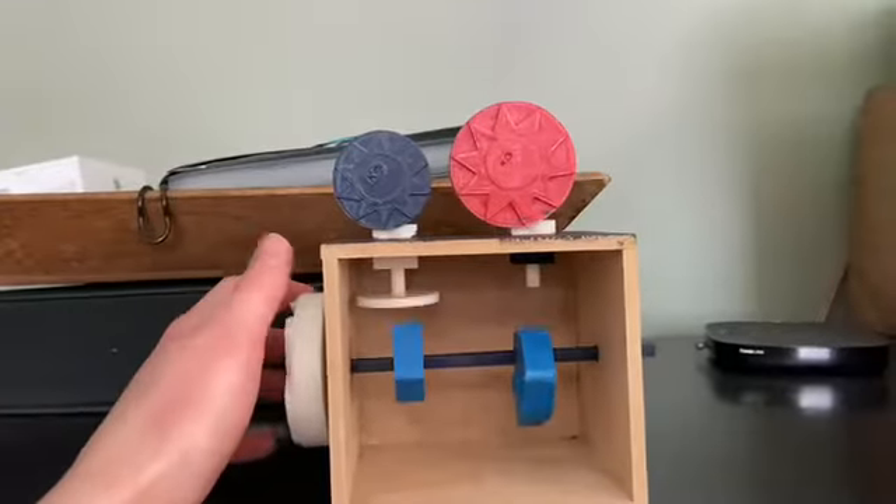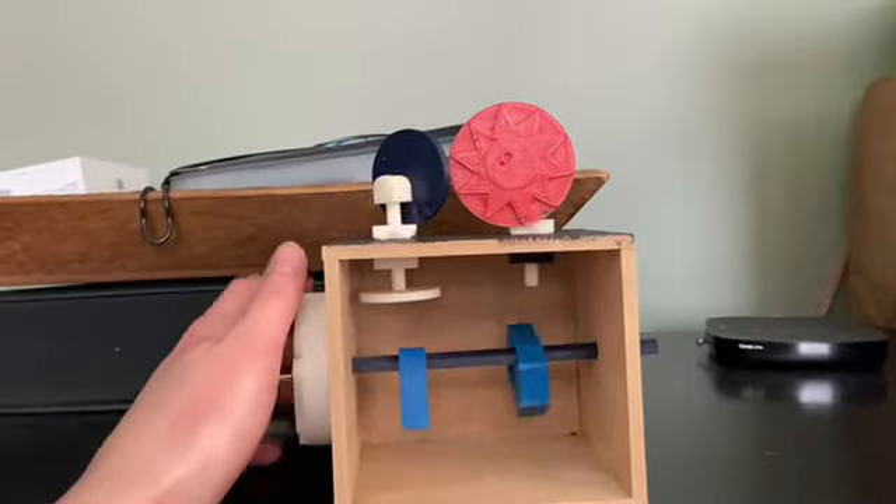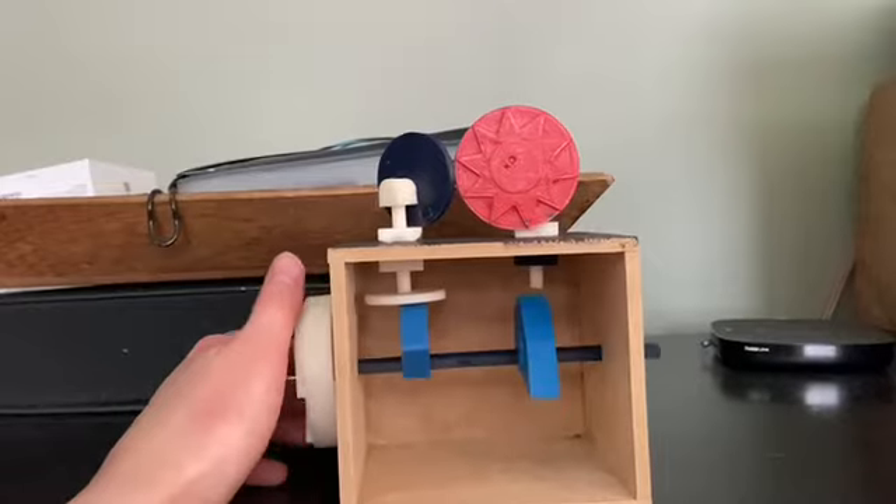My automaton box is of a solar eclipse. On the left you have the sun as well as the moment of the actual eclipse, and on the right you have the moon.